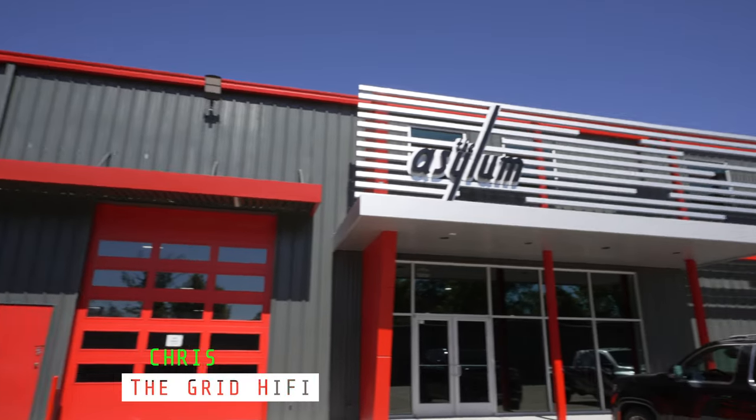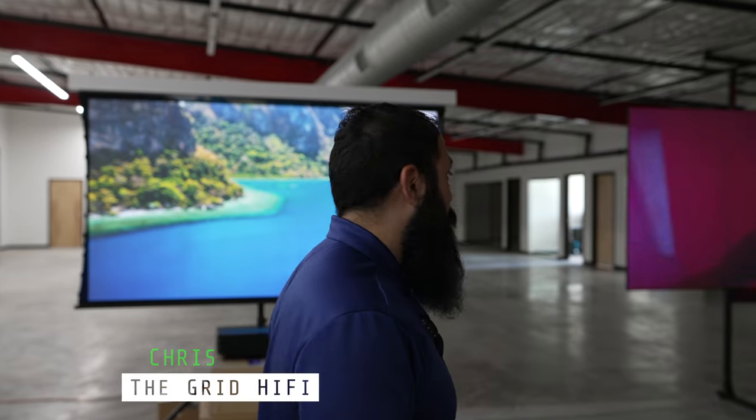Hey guys, what's going on? It's Chris from The Grid Hi-Fi. We're out here at the Asylum checking out this brand new Laser Epson LS800. We're going to let you guys know all about it, right after the intro.